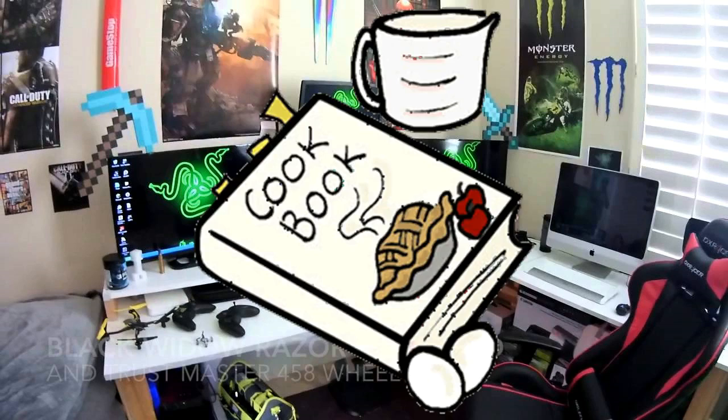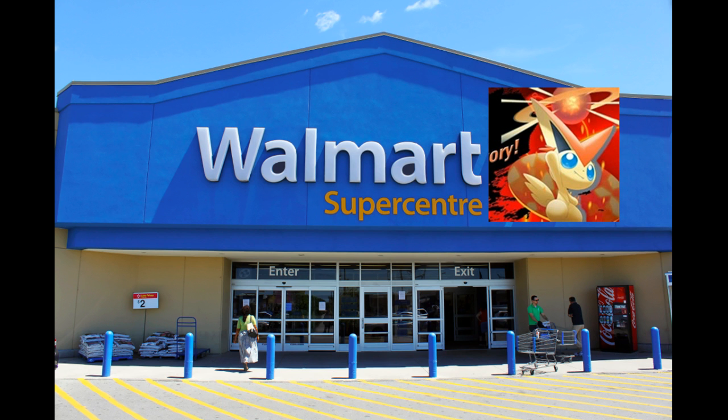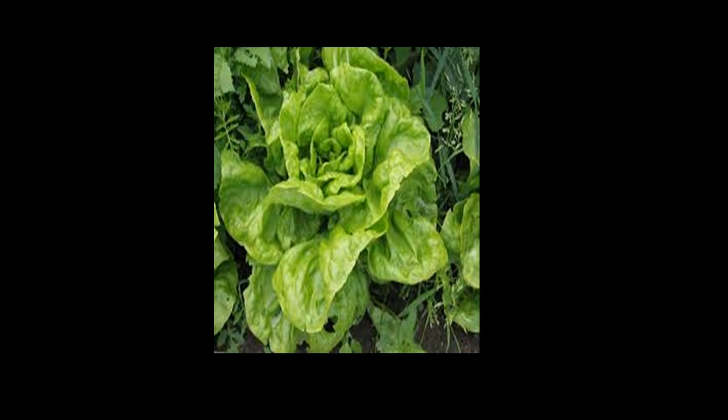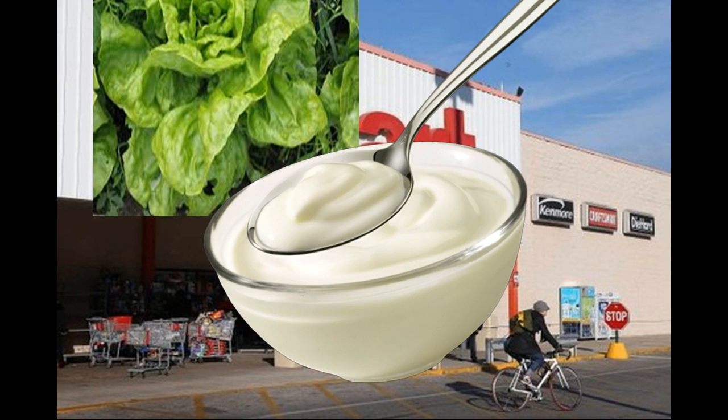So how do you make it? It is actually extremely complicated. You go to the nearest Walmart and get high-quality, all-organic lettuce. Then you walk over to the Kmart, which is very unhealthy food that you should never go there. And then there, you need to get your yogurt that is extremely unhealthy and has tons of sugar in it.